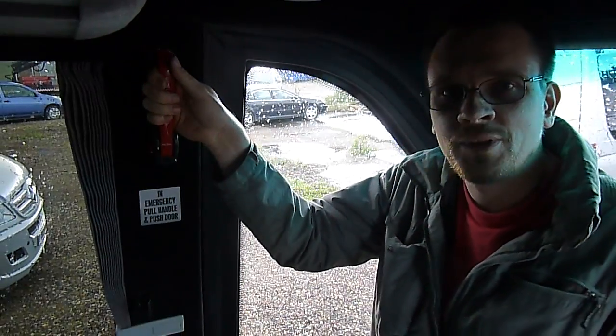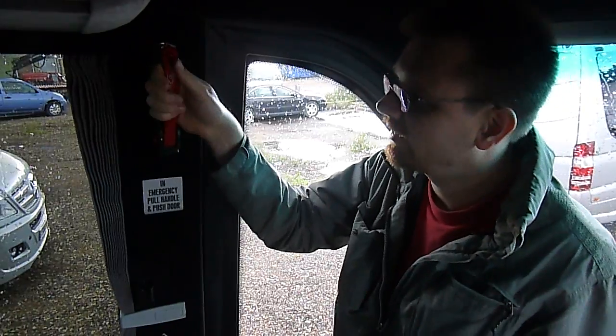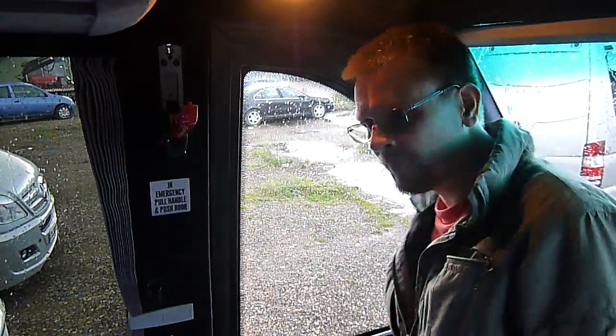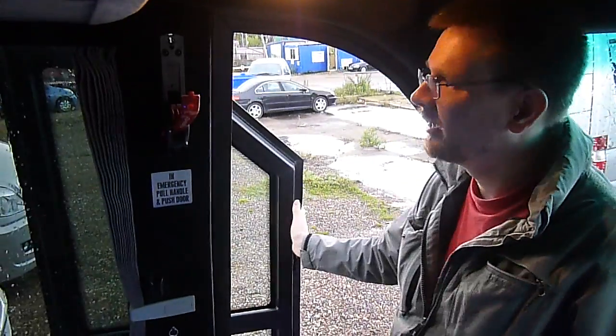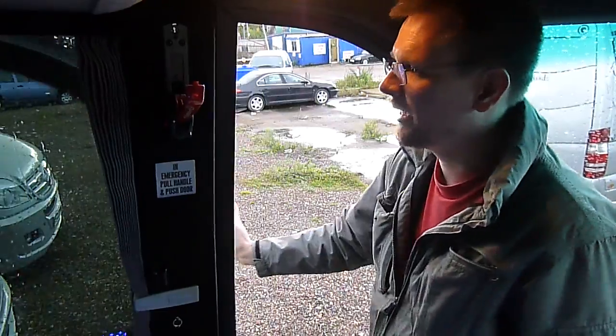I will do this now, but this is not the default way of getting in or out — it's an emergency opener, as it says on the handle. Pull this one, the door will go down, and I can then push the door and it swings loose so you can get out.